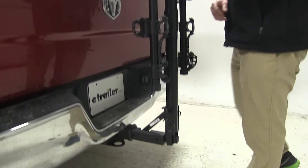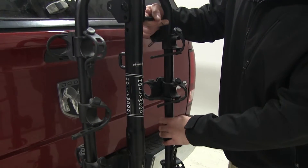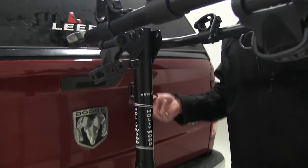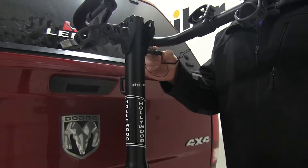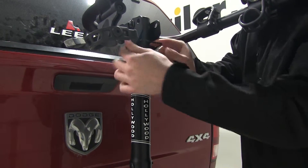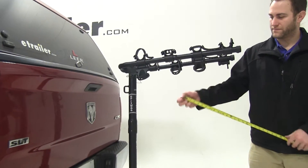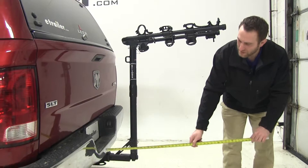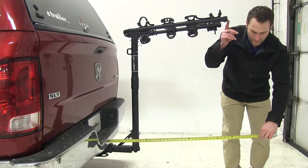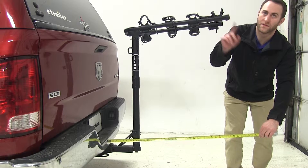Now we're ready to raise our cradle arms. By removing this clip and pin, it will allow you to raise those arms. Once the arms are raised, you're going to replace that pin as well as the clip. Now we've added some length to the rear of our vehicle. We are looking at about 36 inches to this point right here.